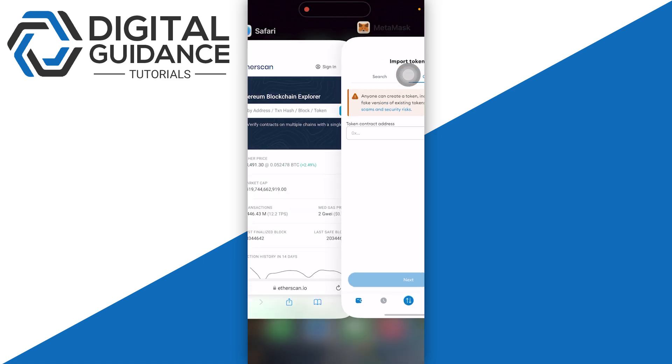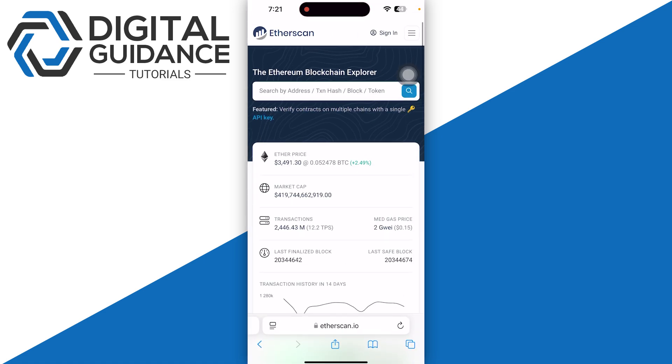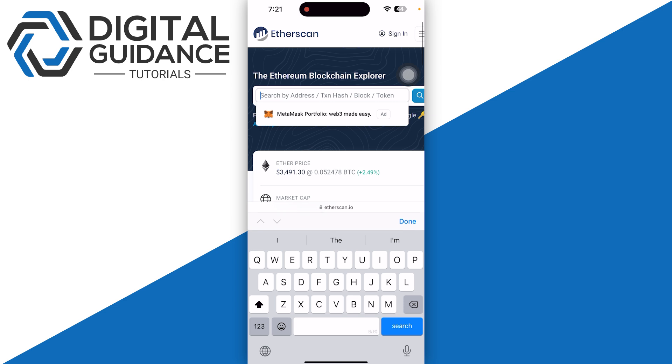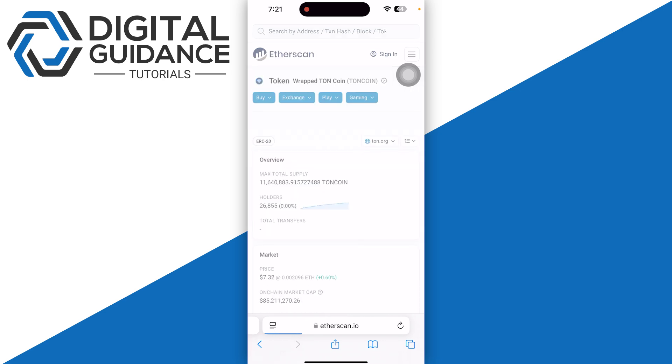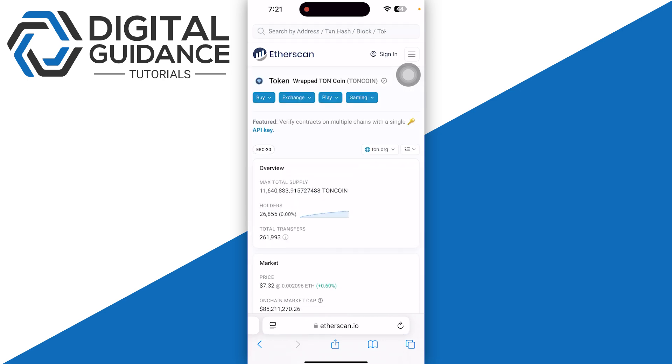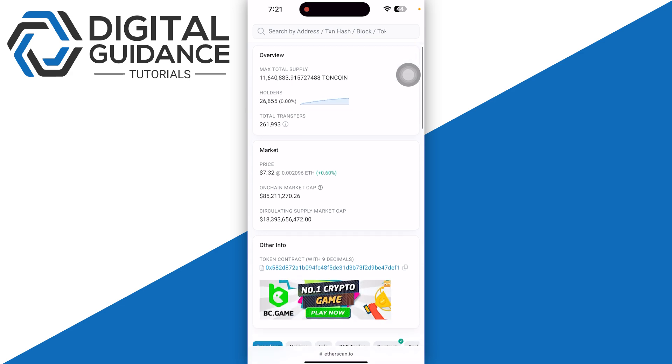Once you are in, go to Safari or any other browser and simply search for Toncoin. Once you search for this, make sure to go for the first one, which is Wrapped Toncoin, and click on it.